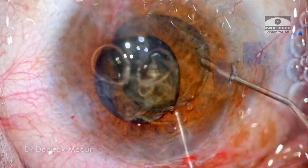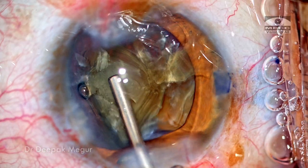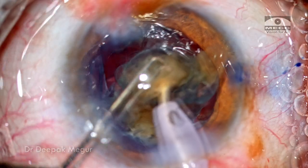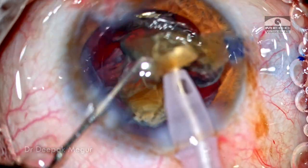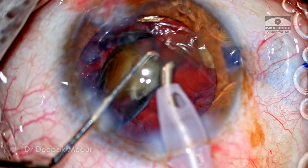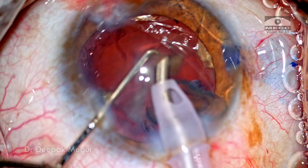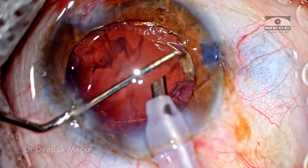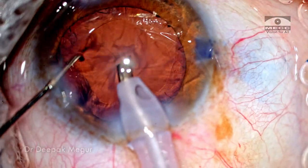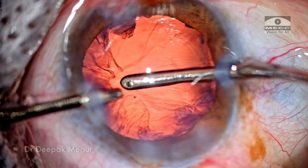OVD is replaced back to ensure the endothelium is adequately protected, then the phaco is reintroduced and each of these fragments is slowly and steadily emulsified in a very controlled manner. The last fragment is emulsified quite easily. Nucleus emulsification is done and over — time to deal with the cortex.